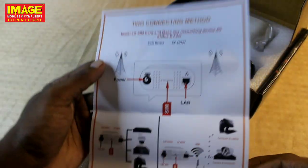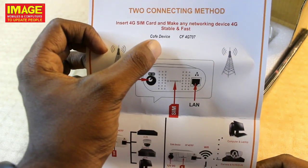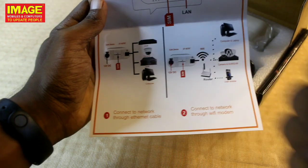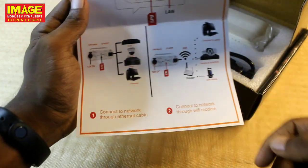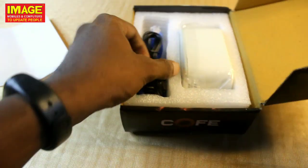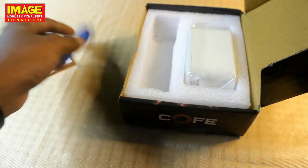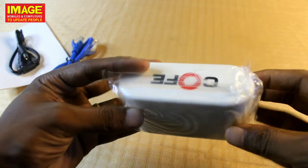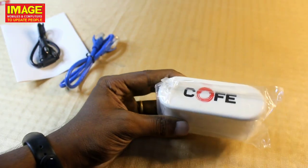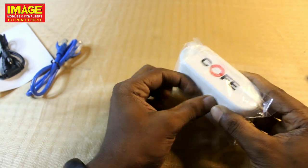We have the manual showing two connection methods: SIM and LAN connection. We connect the Coffee device using an Ethernet cable, or connect via Wi-Fi modem. Following the manual features, connect with the cable — this is the world's fastest type of cable — to connect with the 4G device.